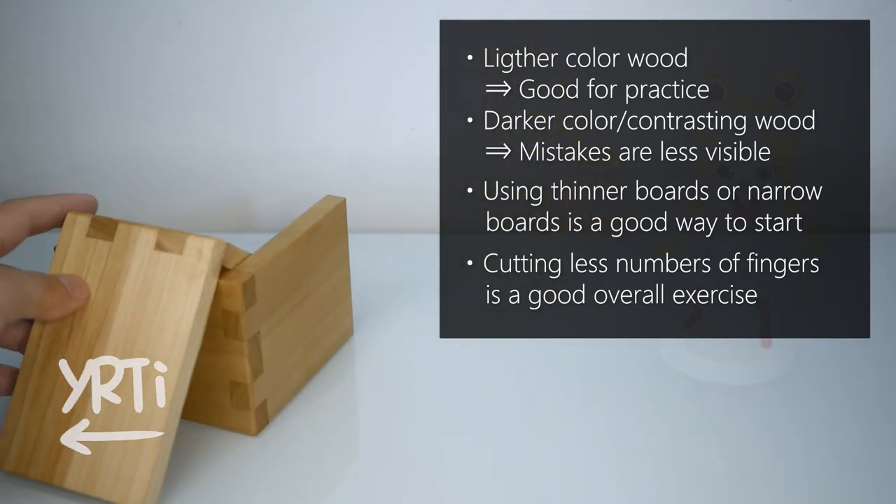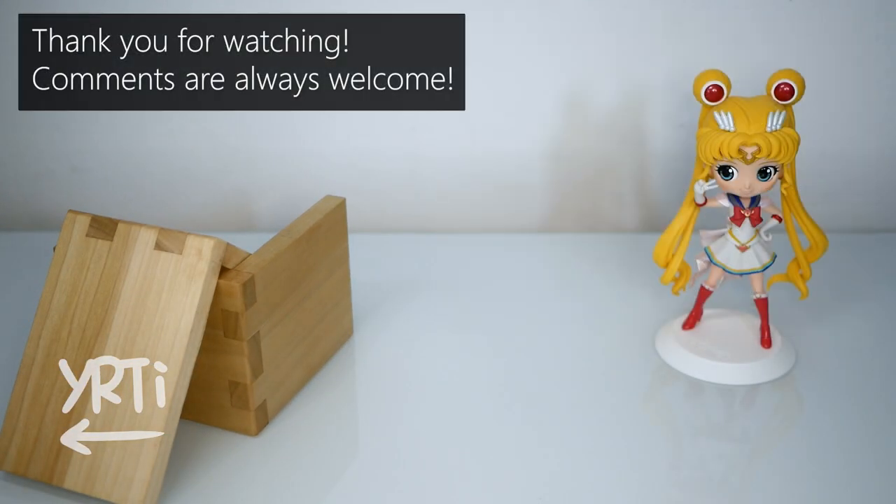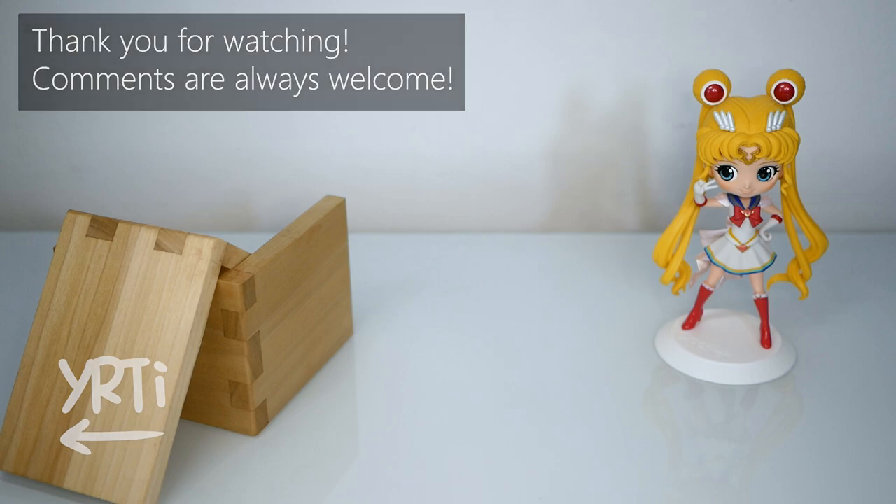I guess that's it for today. Thank you for watching all the way till the end. If you think this video is somewhat helpful or you want more tip videos like this, please leave me a comment or hit the like button. I hope you subscribe to my channel and you'll see me again in the next video. See you!